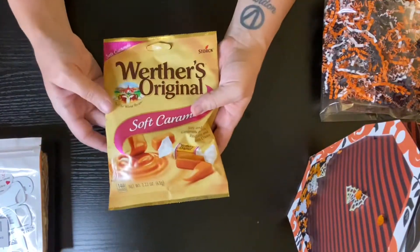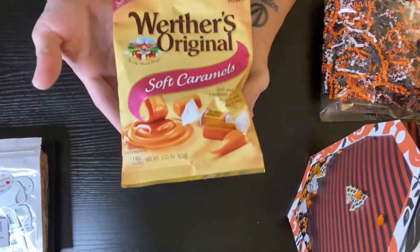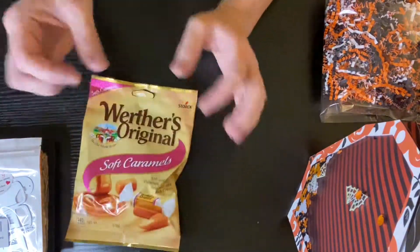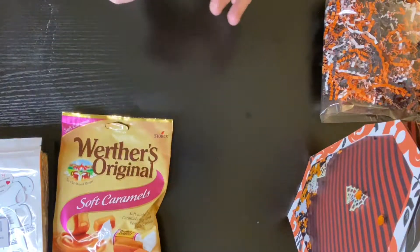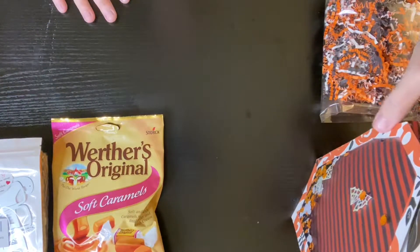We were also supposed to send a treat, and she said she liked caramels, so I got Werther's soft caramels. I looked everywhere for the little cute ones that we used to get back when we were kids, but I could not find them anywhere — I don't even know if they sell them anymore.